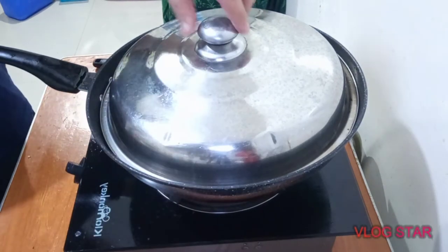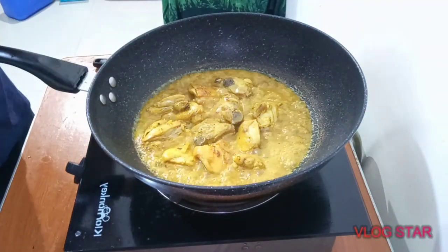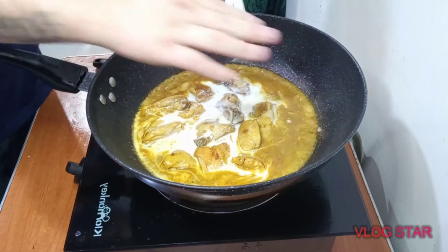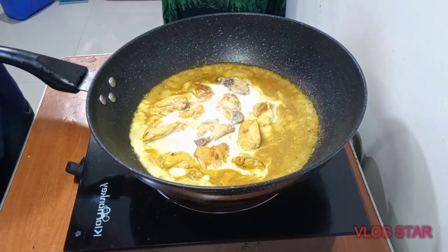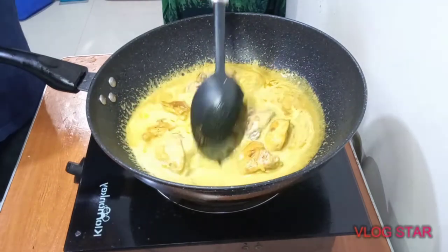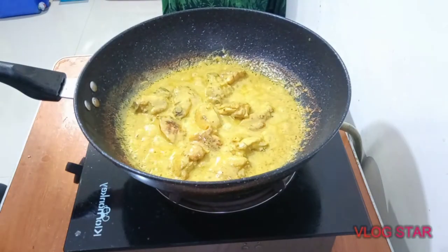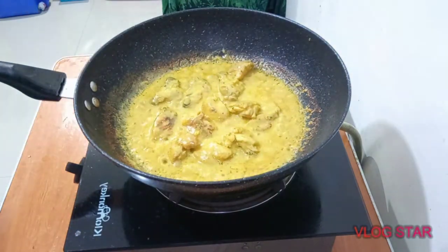Now we're going to go ahead and add the rest of the coconut milk, which is the pure one. We're going to let that simmer for another 5 to 10 minutes. After 5 to 10 minutes, it's starting to get oily. When you see it starting to get oily, you're going to go ahead and put the potatoes and the carrots.